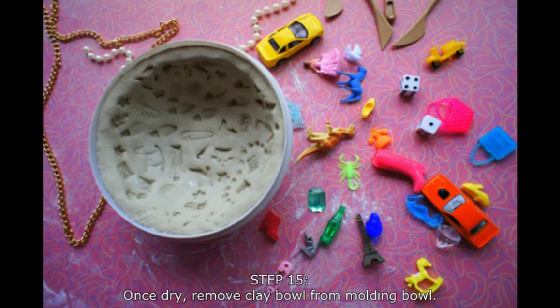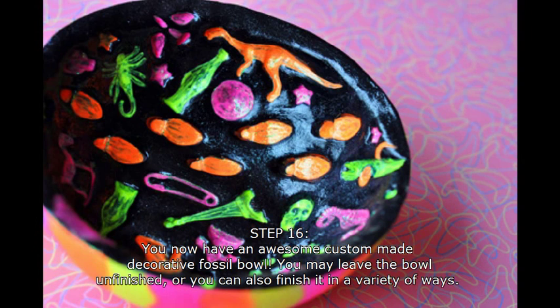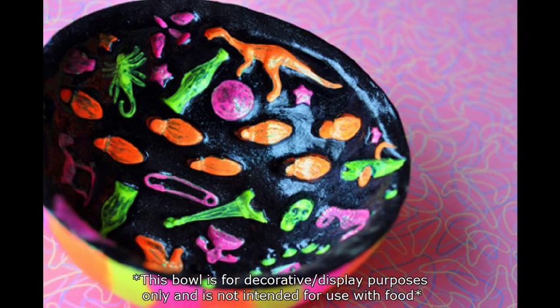When the clay is dry, remove it from the molding bowl. You can file the edges smooth with an emery board or a nail file. Now you've got a bowl — a decorative fossil bowl to be exact. You can leave it au naturel or you can decorate it and paint it any way you'd like.